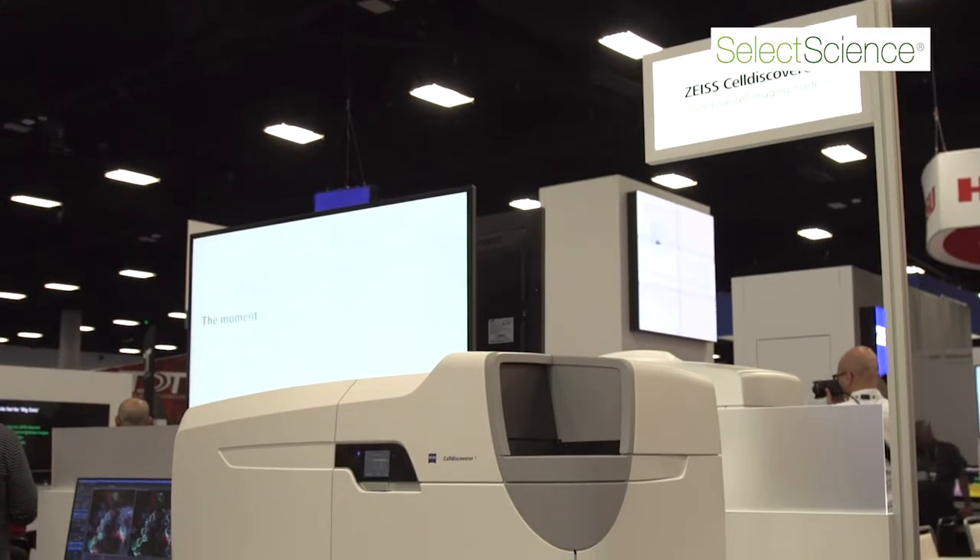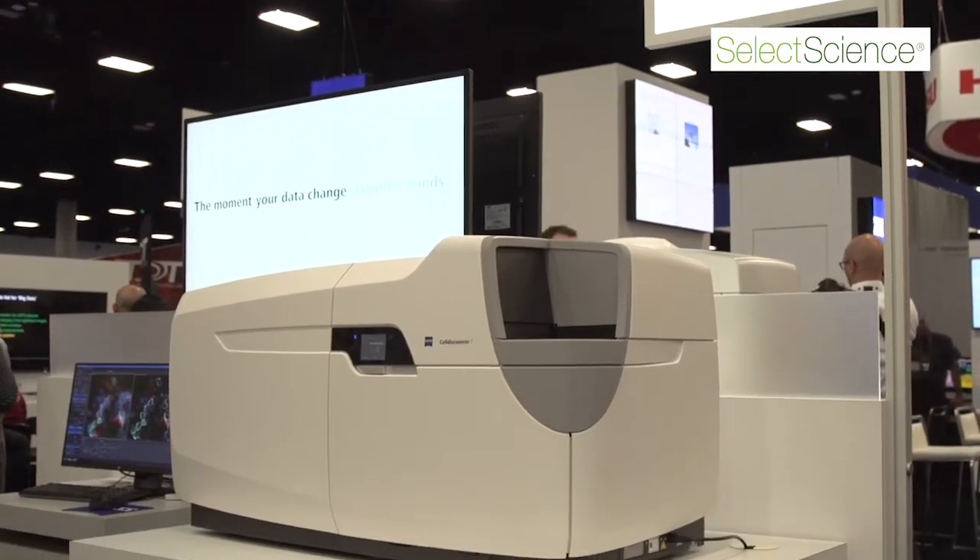The Cell Discoverer 7 is a new automated platform from Carl Zeiss designed to do live cell imaging on plates, wells, well dishes, or slides.